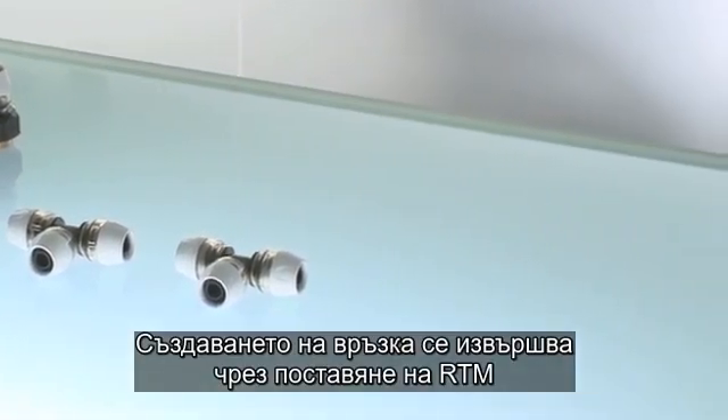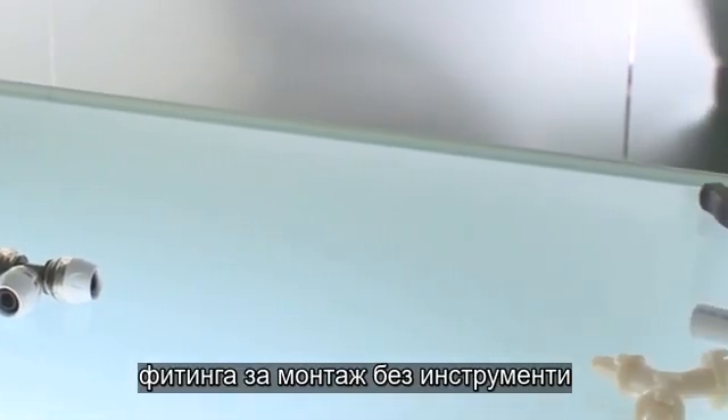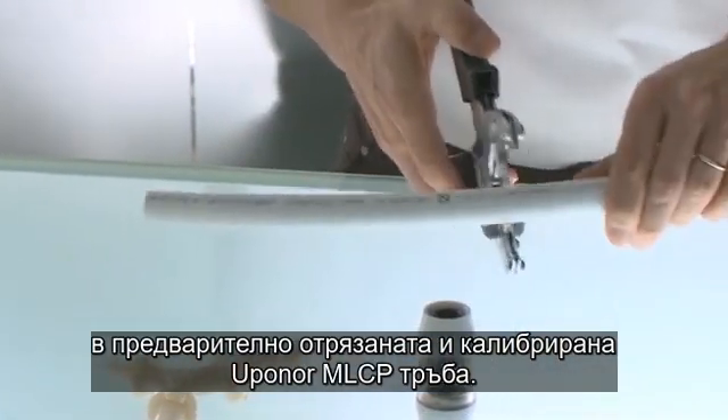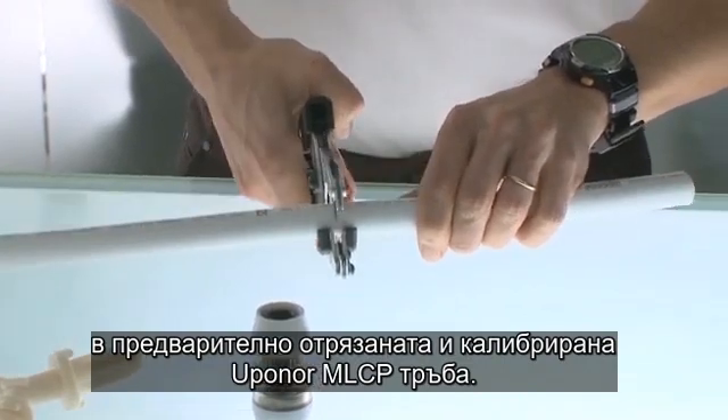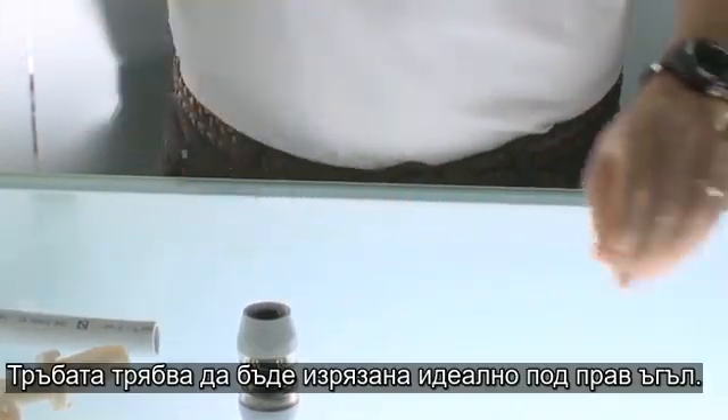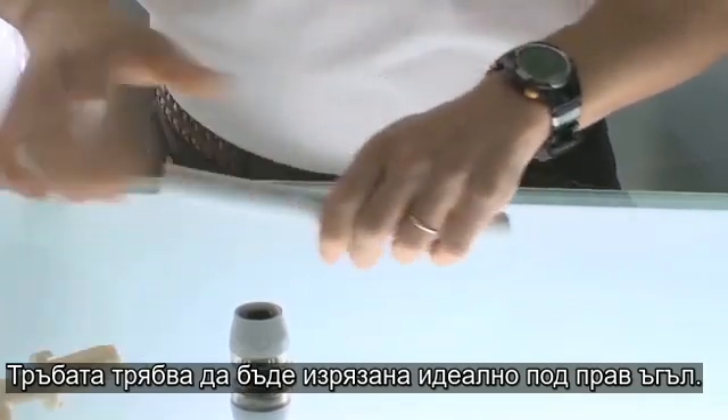Making the joint involves placing the RTM with the tool inside concept on the previously cut and calibrated Uponor MLCP pipe. The pipe should be cut perfectly square.